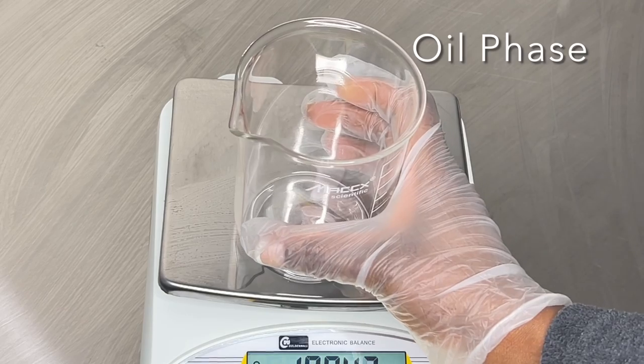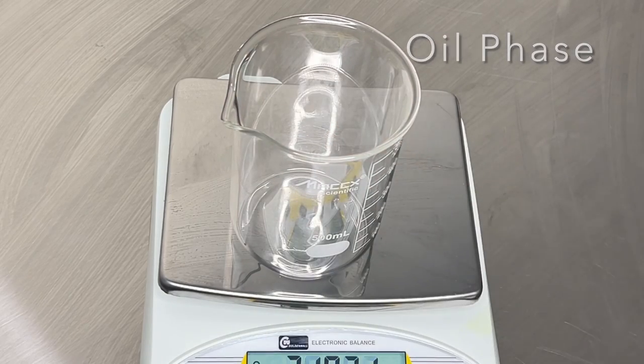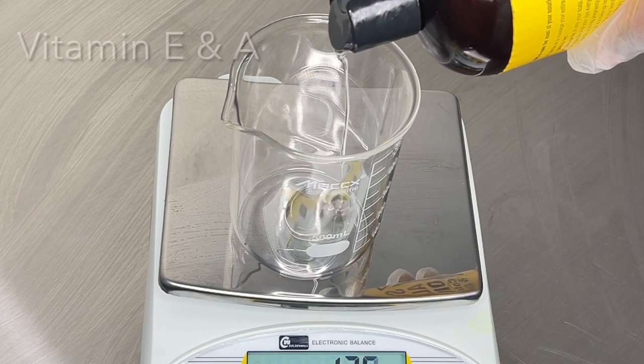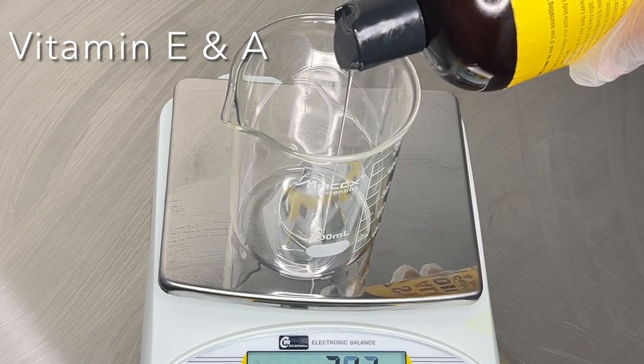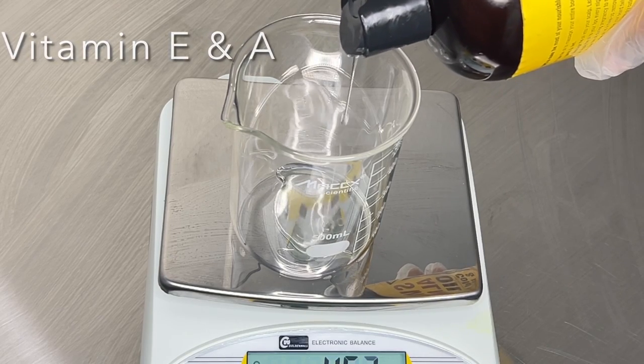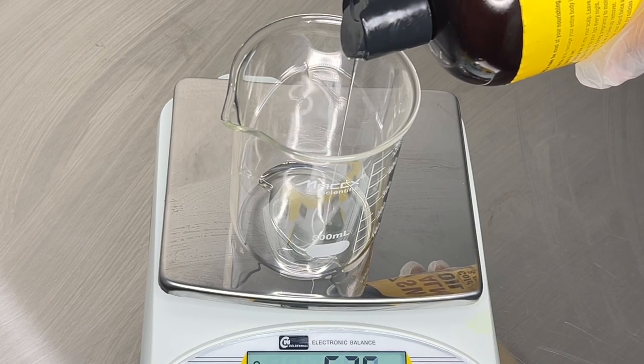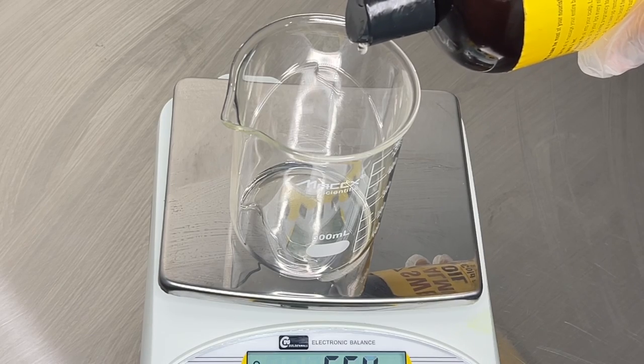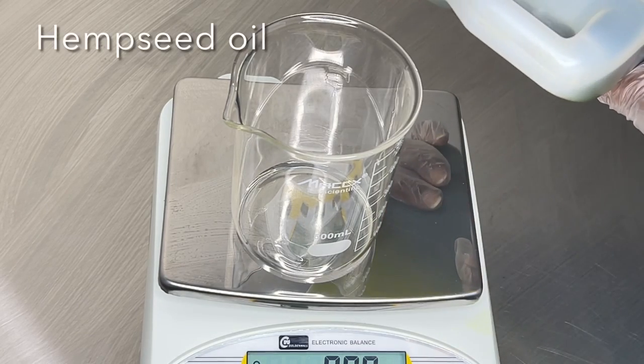Now I'm going to work on the oil phase. I'm starting out with sweet almond oil — this is rich in vitamin E and A, it's super moisturizing, and it helps to improve the appearance of your skin. You can always switch it out for another oil of your choice. Next up is hemp seed oil.